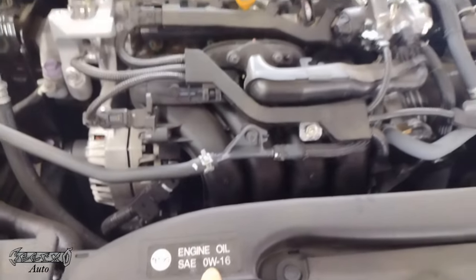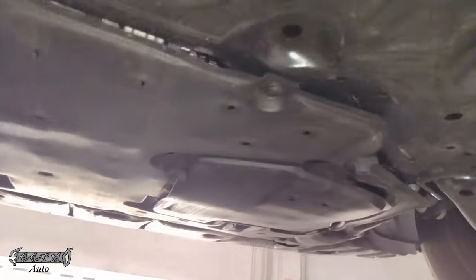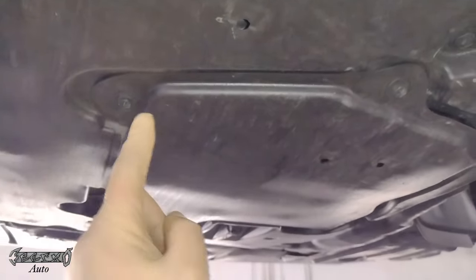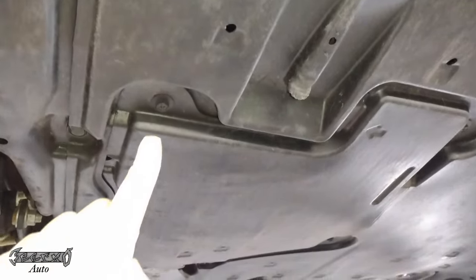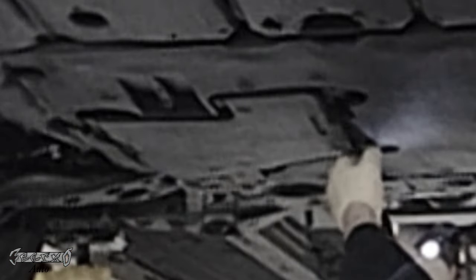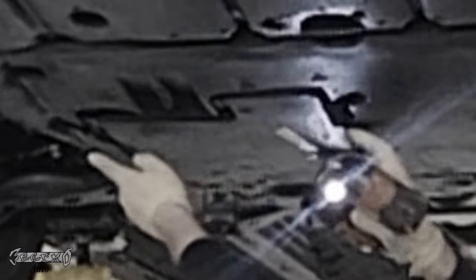You're going to need 0w16 oil — I'll link parts and tools down below. Underneath there's a little access panel that needs to come off. It's four screws, 10 millimeter. This will give you access to your oil filter and your oil drain plug, so go ahead and get these four screws out.